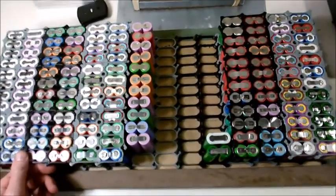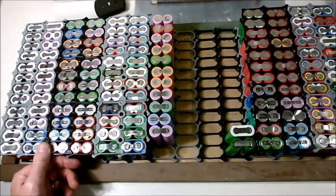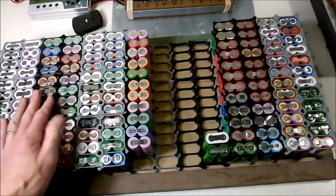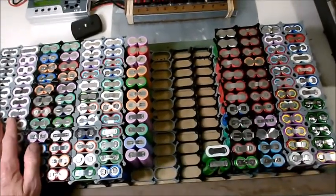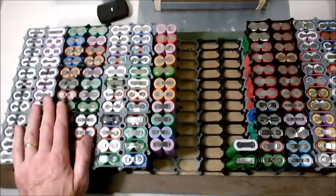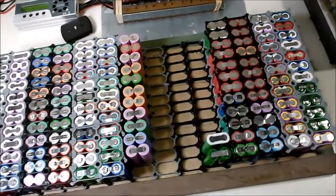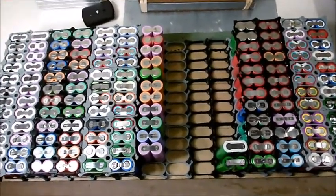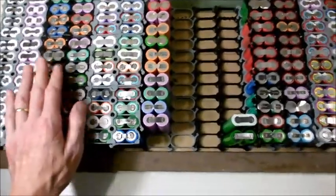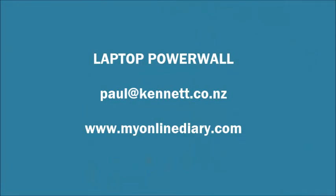I'm inclined to just go for it — get started with one pack, and then when that's all sorted, start the whole process again and build up another pack. We'll see how it goes. So that's my general update — it's all going pretty well. Feel free to ask questions, leave comments, tell me what you think, and I'll catch you next time. Cheers!